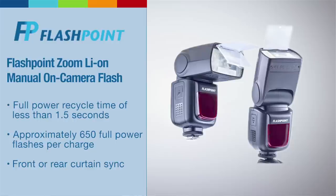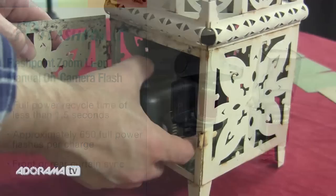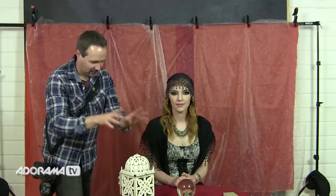To light the lantern I'm going to use this Flashpoint speedlight. On the top I've just got a little diffusing cover, and I'm going to pop this inside of the lantern as far in as I can and close the door — that's going to give the impression of light. So let's take a test shot and see how this comes out.